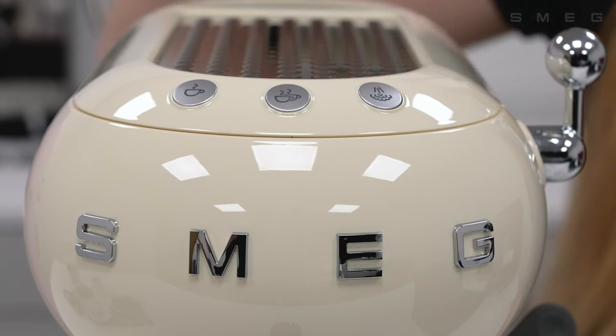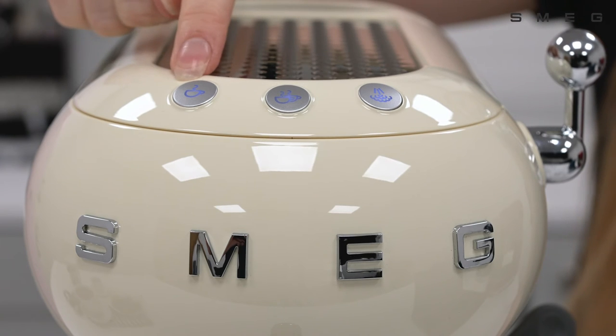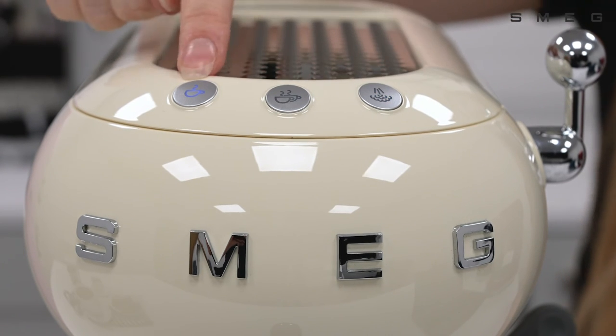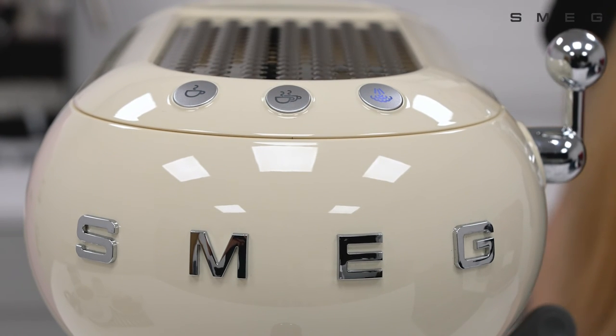Press the steam button to access the menu and then select from 9 minutes, 30 minutes, and 3 hours. It's default set to 9 minutes, but we're going to select 30 minutes today. The steam button will illuminate to indicate your choice has been selected.